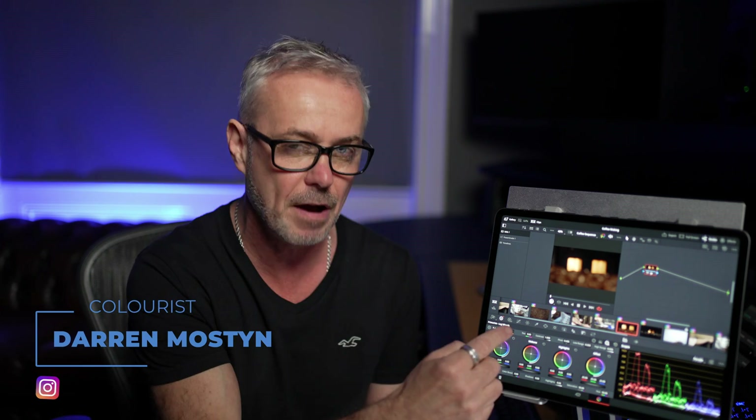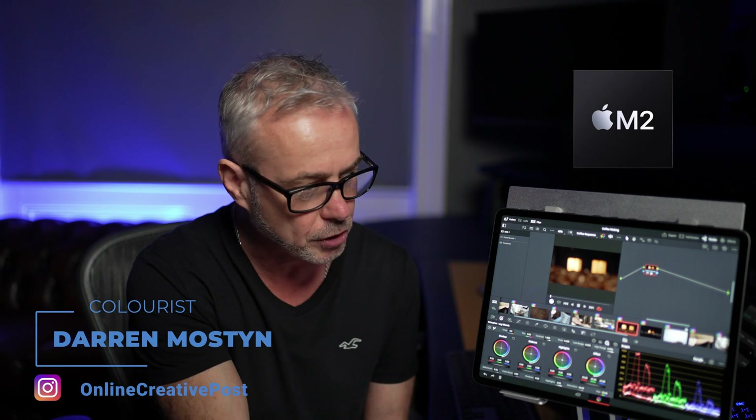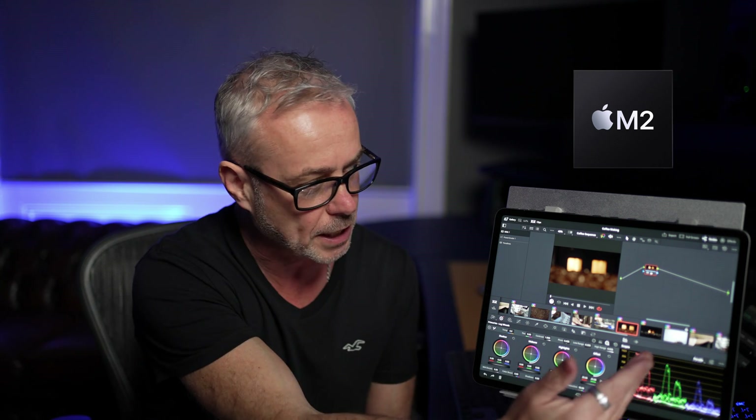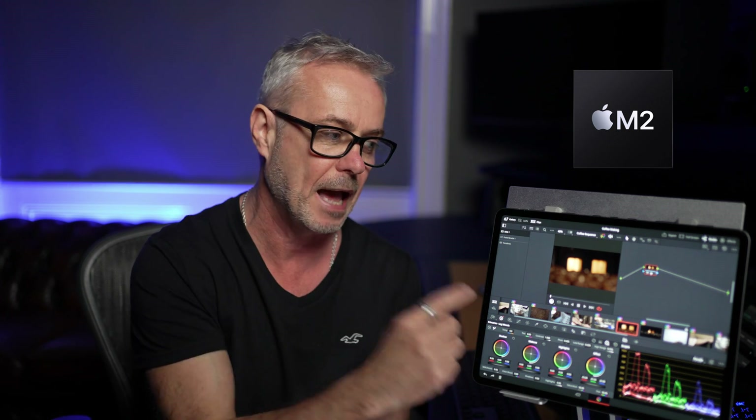DaVinci Resolve has finally arrived on the iPad. I've got here the very latest M2 12.9-inch iPad Pro running DaVinci Resolve. This is the sixth generation iPad and I've set up a project — it's a two-minute project, all Ultra HD — just to put it through its paces and show you how well it actually performs.